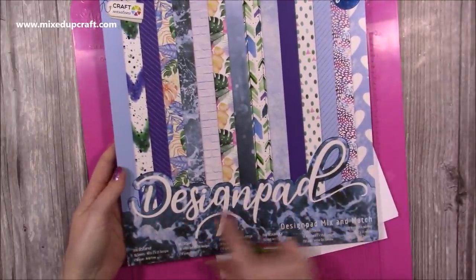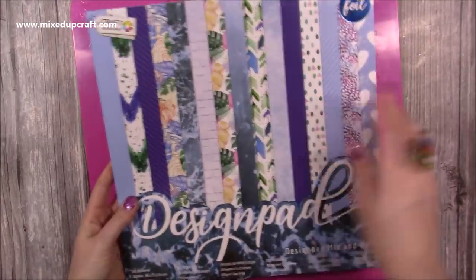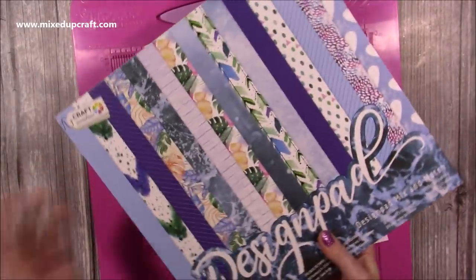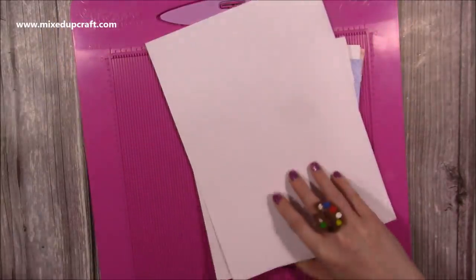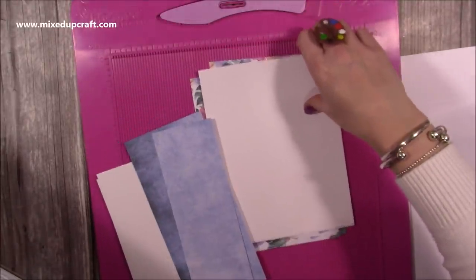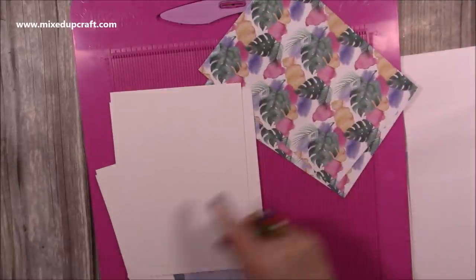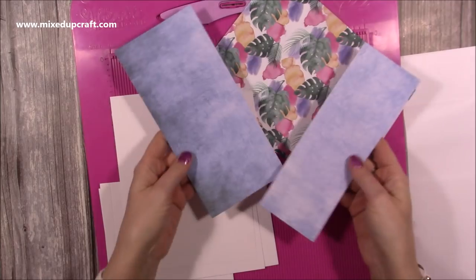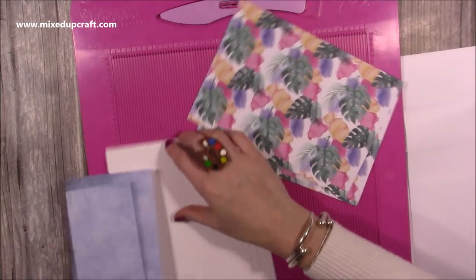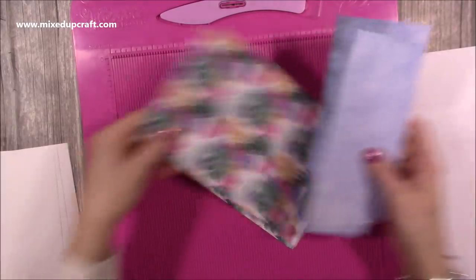The paper pad I'm using is this one which I've shown a couple of times - it just says Design Pad, it's by Craft Sensations. Really nice papers. For this one I've chosen the kind of palm leaves - it's like a tropical paper - and then I've got this one which is also in the pad which I thought matched quite nicely. That's all for the insides and the side of it.